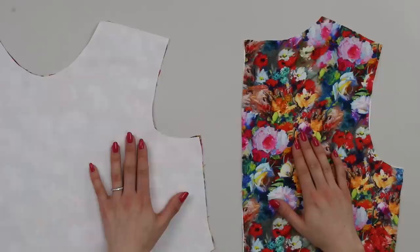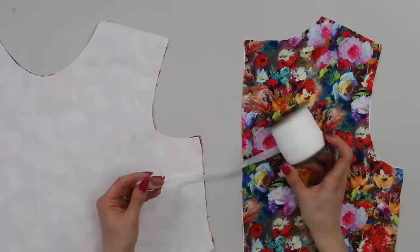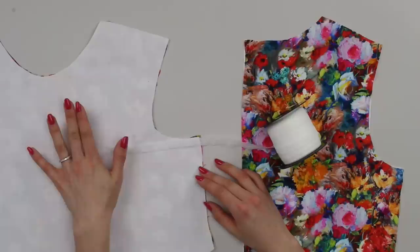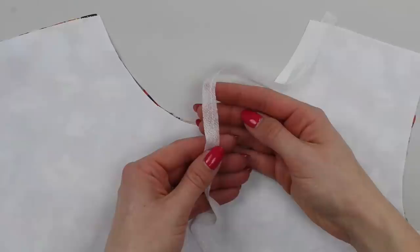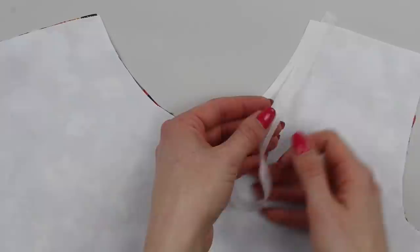If you'd prefer not to stay stitch, you can use fusible interfacing or fusible stay tape — also known as bias stay tape or bias tape. This is a fusible interfacing cut on the bias so it allows you to shape it around the curves of the neck. Apply it to the wrong side of the fabric at the neckline — the front and two back pieces. It generally comes in white and black. Find the adhesive side (the rough side) and position it onto the wrong side of your garment.